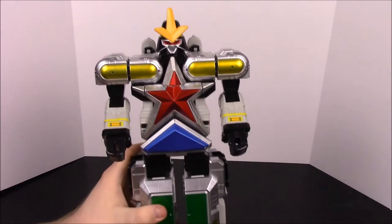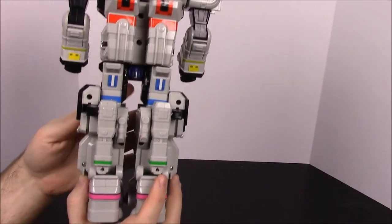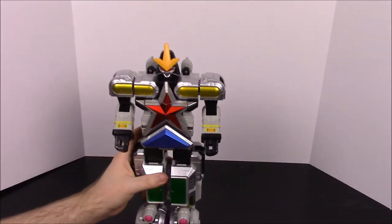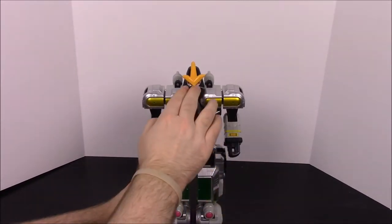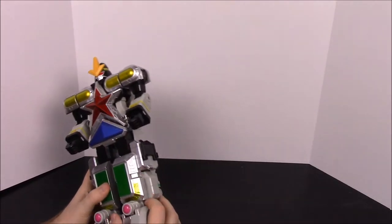First, here's a close-up of what it looks like. As you can see, it does also have two swords that I have somewhere — I don't know exactly where — but they're just simple yellow swords this color. They're around somewhere.